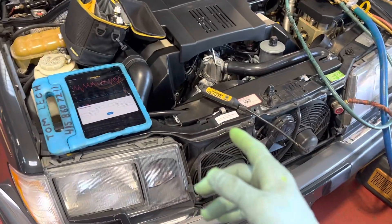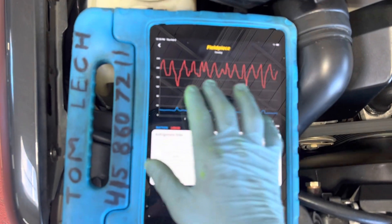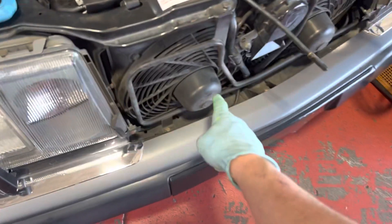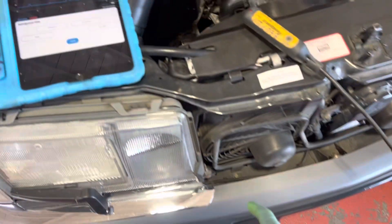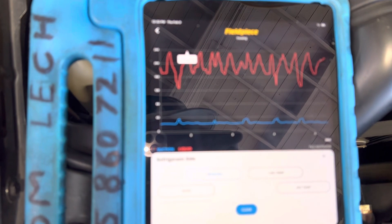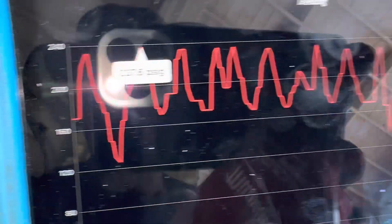1993 Mercedes 500E. Right now we're looking at the pressures and we're looking at the cycling of the electric fans when they come on — and they're coming on somewhere around 237 PSI.